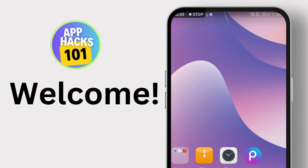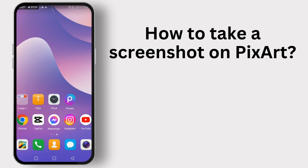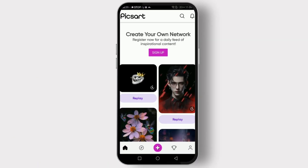Hey everyone, welcome back to our channel. Today I'm going to show you how to take a screenshot on Pixart quickly and easily. So let's get started. First, open the Pixart app on your device. If you don't have it installed yet, you can download it from the App Store or Google Play Store.